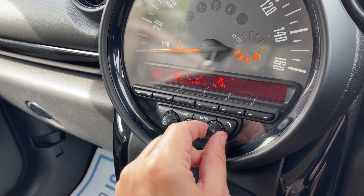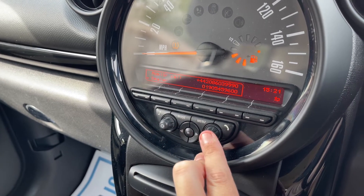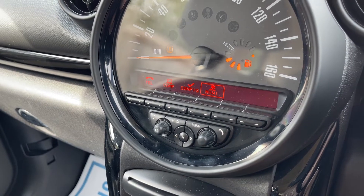Menu is where you'll pair your phone, where you have your onboard computer and you configure time, date etc. We've even got useful phone numbers for Mini there as well, so customer services for example.